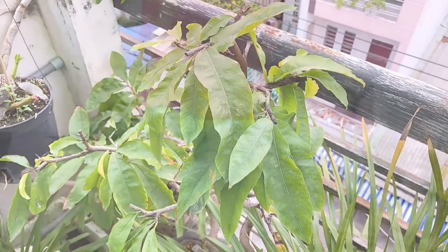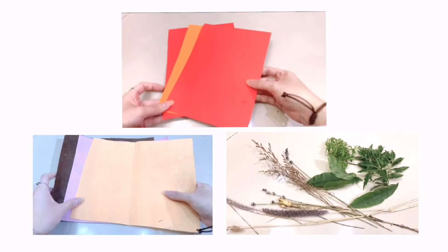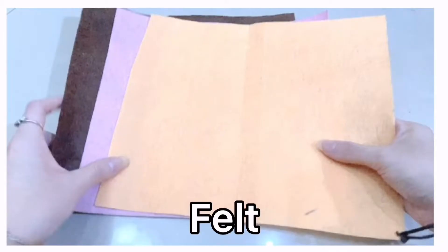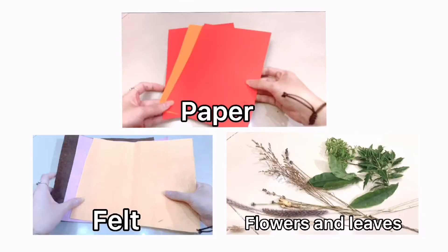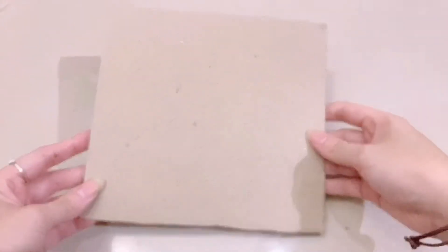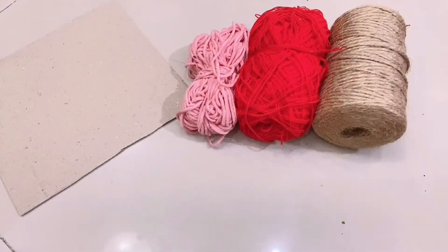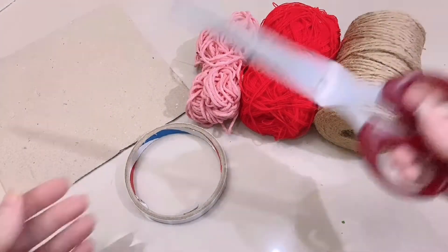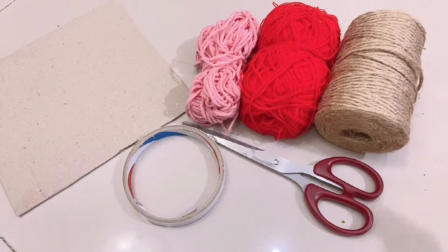Today I'll show you how to weave with 3 different types of material: paper, felt, and flowers and leaves. To get started, we need a frame made from cardboard, string or yarn, tape, scissors, and rubber bands.